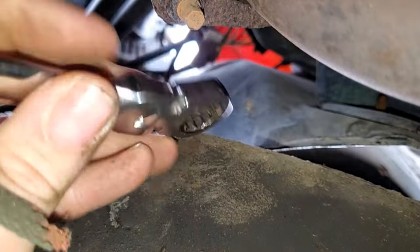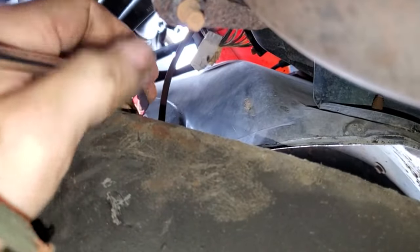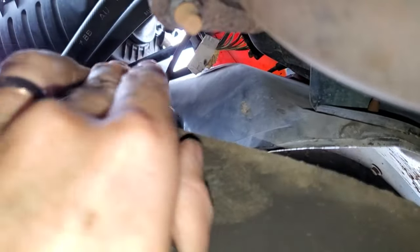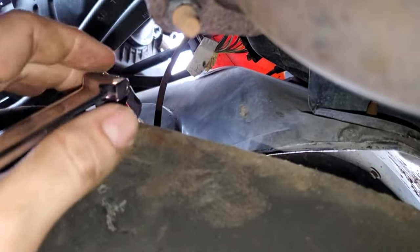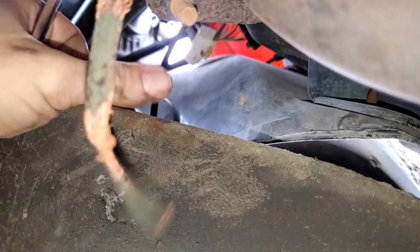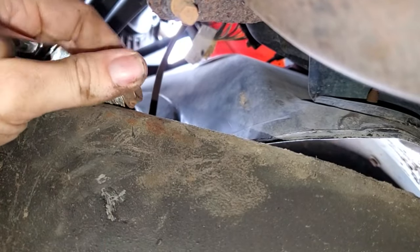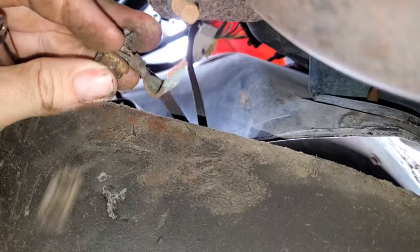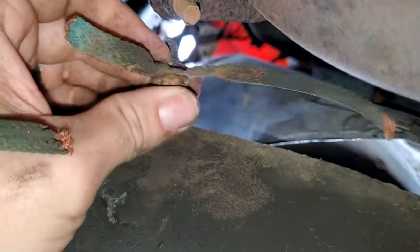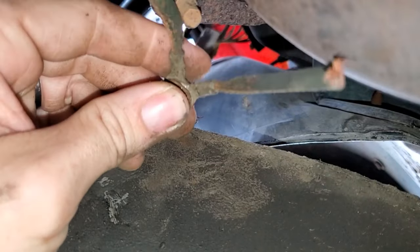Here's the 13 millimeter ratcheting wrench with the swivel end — it definitely makes life easier. You can try to loosen the bolt with this method first, but for me it was too stuck, so I used the ratchet from the top to break it loose. Once it's loose, use this method to remove it the rest of the way. And there they are — the two ground straps just crumbling away, along with that 13 millimeter bolt.